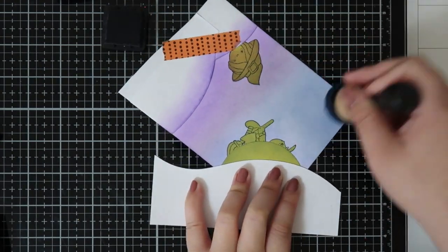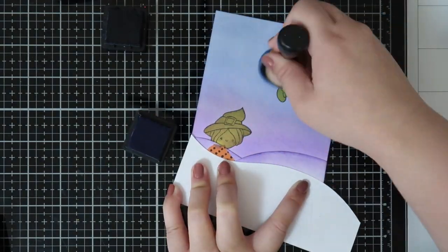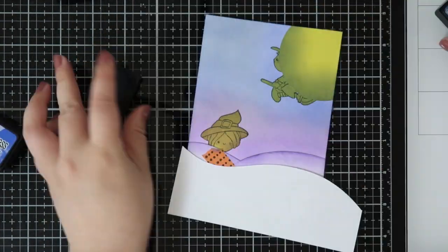I'm also using a piece of paper to protect my fingers because I have a tendency to put my fingers right into the ink and it kind of messes up the blending.